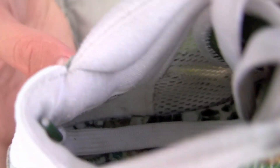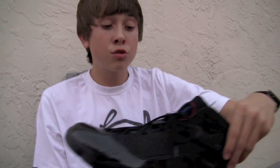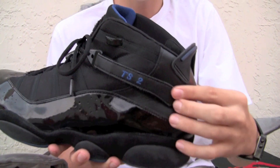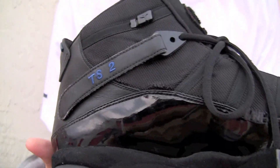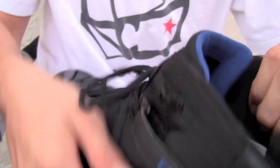Now I'm going to show you guys a few PEs. The Fred Jones 6 Ring — game worn, says TS2 on the side. New York Knicks. I'll show you guys the tag on there.